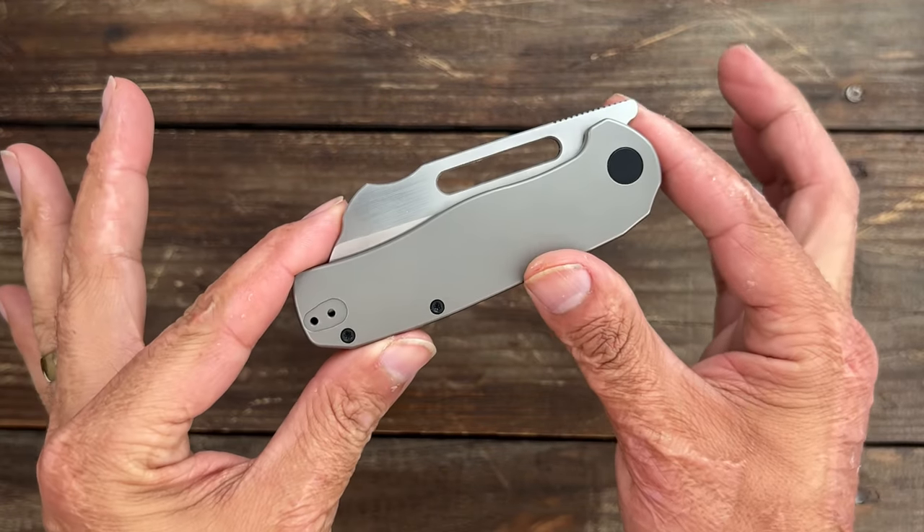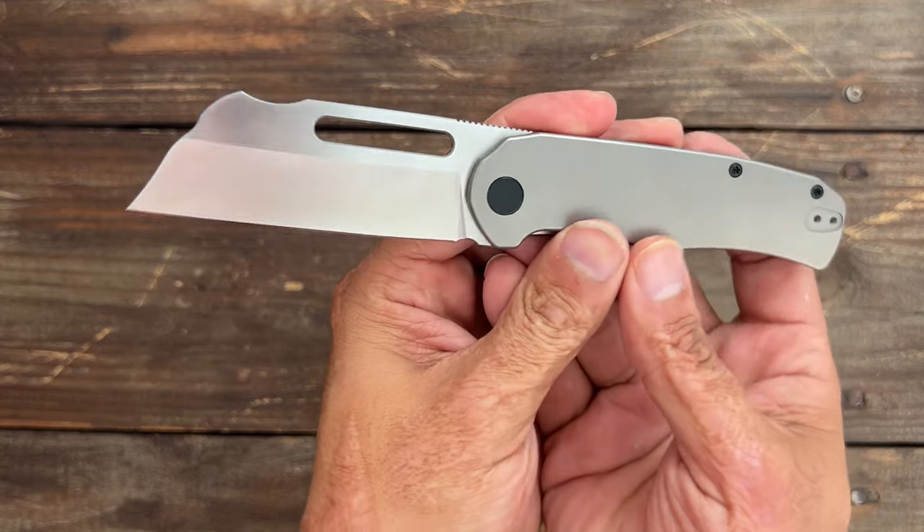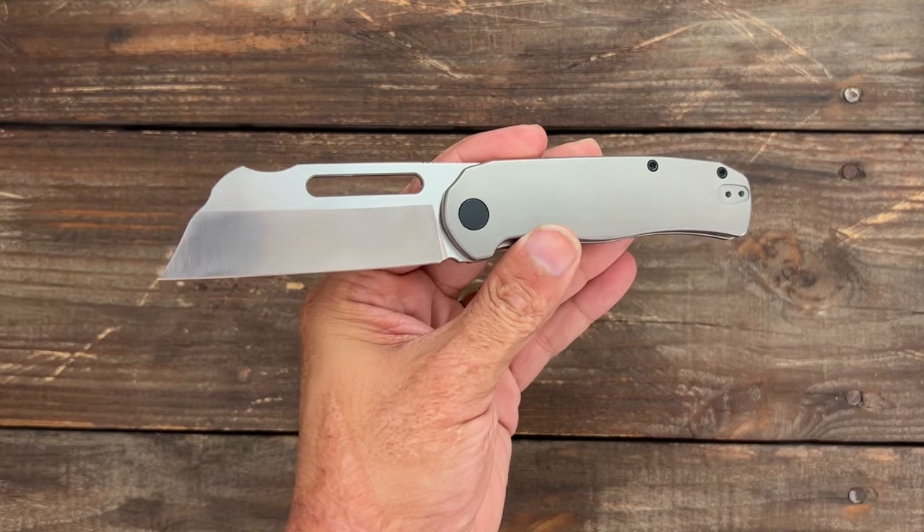Welcome back. We have a new company and this is their first design — this is the New Breed EDC Clydesdale. Something different, something unique, and I like that.